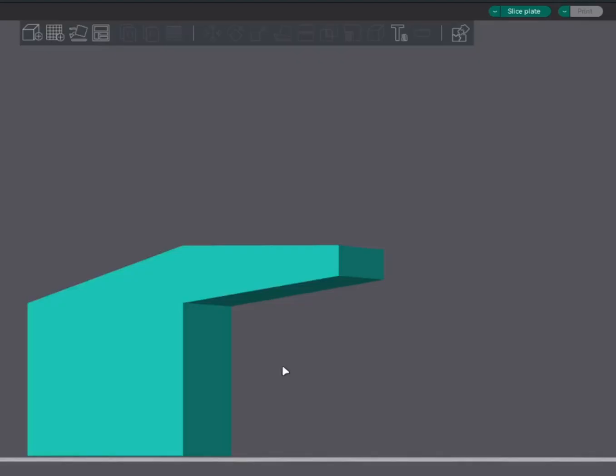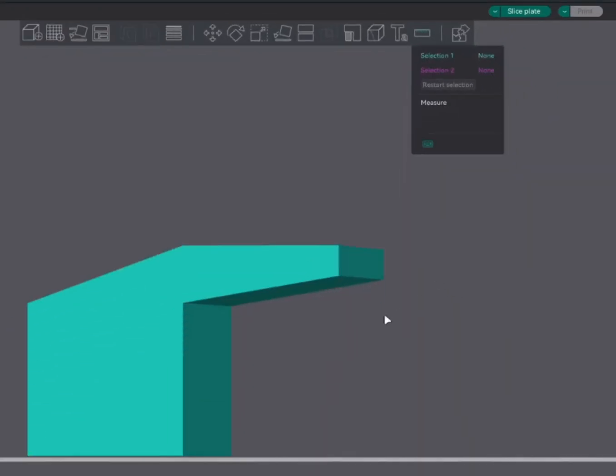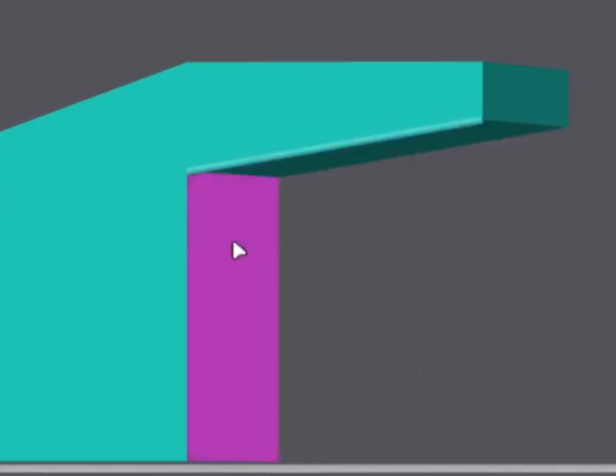Now let's find out the steep overhang angle in Orca Slicer. Select the model, click on the measurement tool, and click on this edge line, this line and this line. This will give us the steep overhang angle. So here for this model, it says 100 degrees.